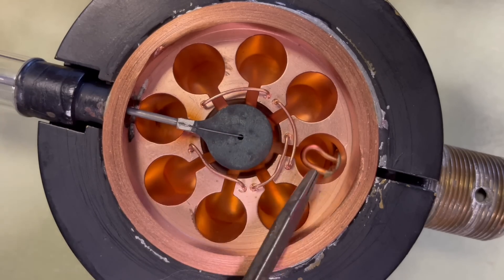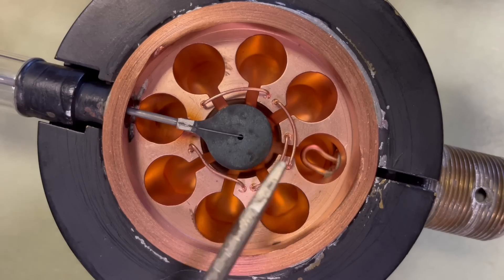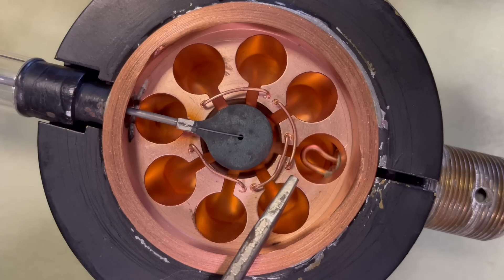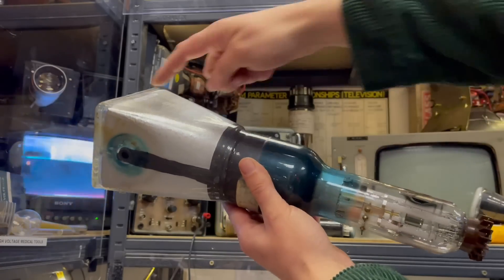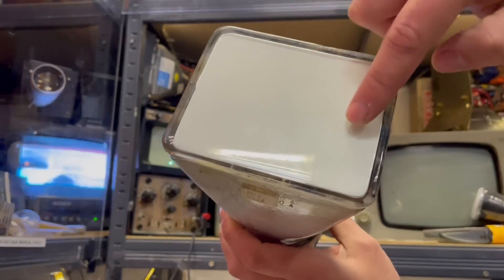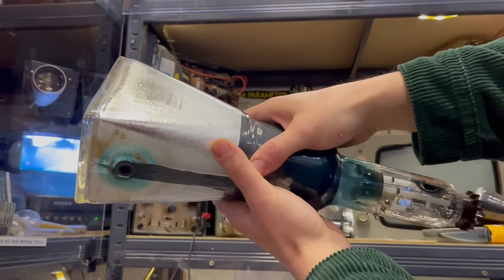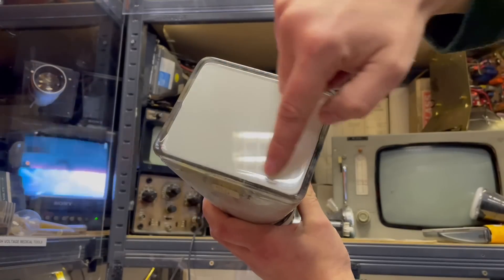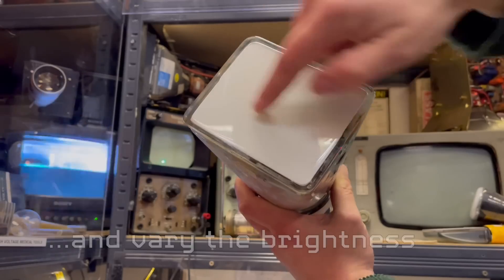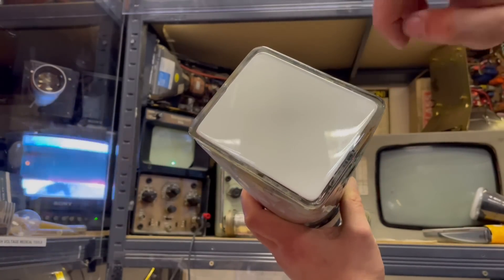So electrons are jumping from the cathode in the middle, over the interaction space, into the anode. The reason it's called a magnetron is because you can steer the path of those electrons as they're traveling through the interaction space using a magnetic field. That's also how cathode ray tubes in old TVs work — you've got an electron gun which shoots electrons all the way to a phosphor-coated screen; the phosphor glows in a visible light spectrum when electrons hit it. You can wrap an electromagnet around the tube and use it to steer the electrons to a position on the screen, like an Etch A Sketch.